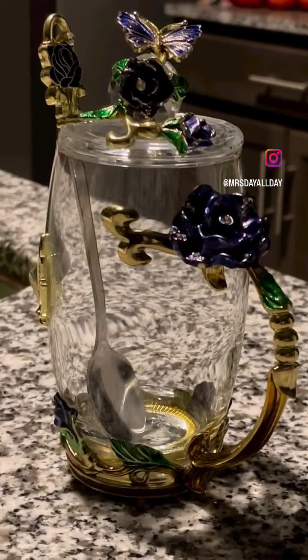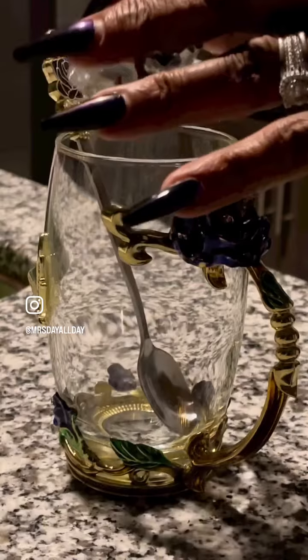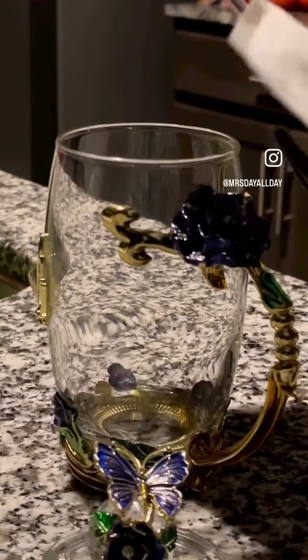Hello, it's Mrs. Day All Day with one of my favorite self-care nighttime routines. It involves my beautiful teacup and I actually use sleepy time tea. So that's what I do.